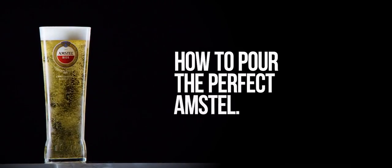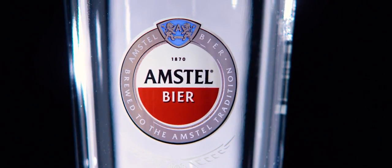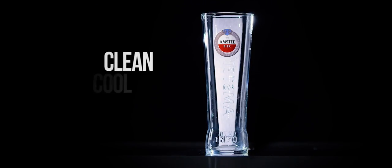How to pour the perfect Amstel. Always use a beer clean Amstel branded glass, ensuring it is clean, cool and dry.